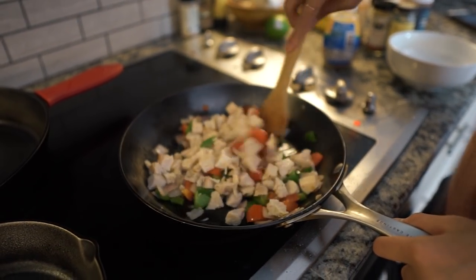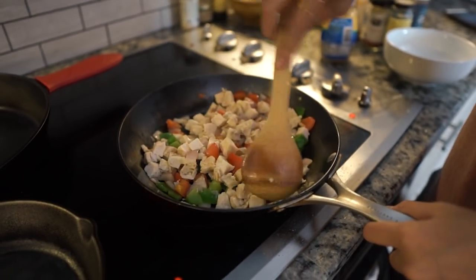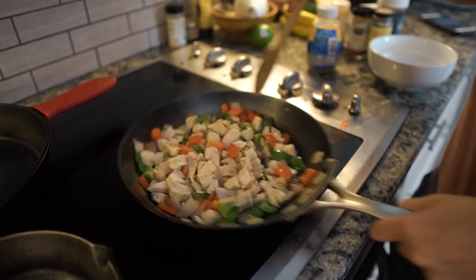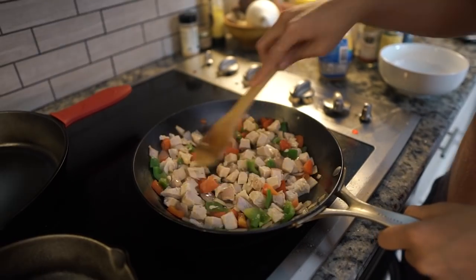You can either cook your own chicken and add it straight to this, or you could get a rotisserie chicken and chop that up — that's what we did here. That's gonna save you some time and be convenient. Our chicken's added in.